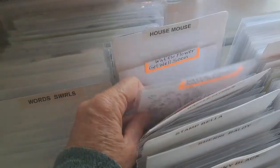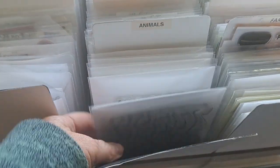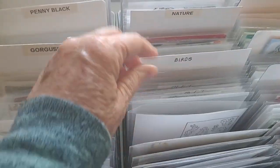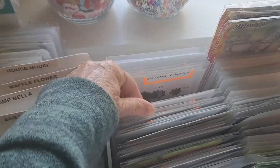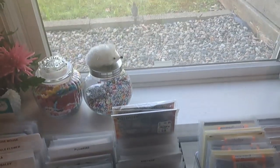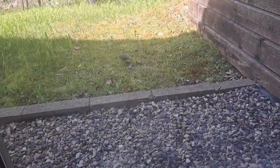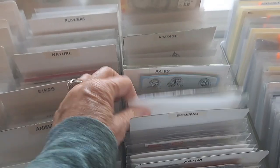I do like to sometimes stamp the image - that takes a lot of time too, but I think I did do a lot of those. So then I have more stamps. Birds, nature, flowers. And then the next one I have like food. More like food stamps. And I have farm. Sewing.